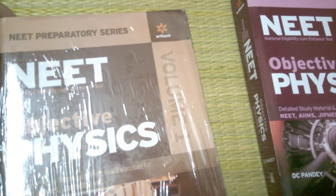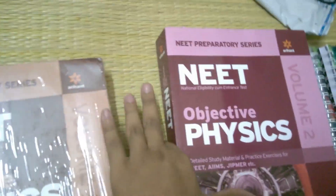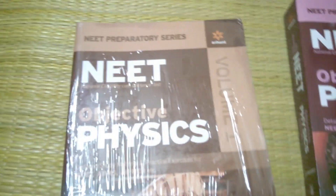This is the unboxing of Arihant Objective Physics for NEET. If you like this video, please like, share, and subscribe with your friends. Some people have commented about misprints in their books — if you have any misprint, you can easily return it. If you buy from Flipkart or Amazon, they have a 10-day replacement policy.